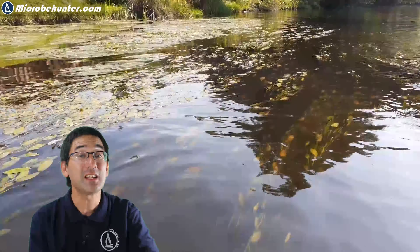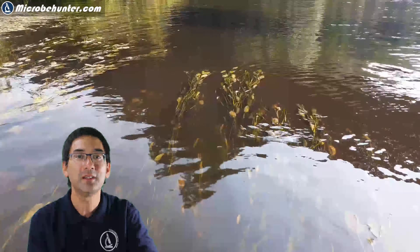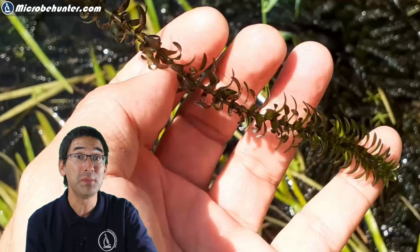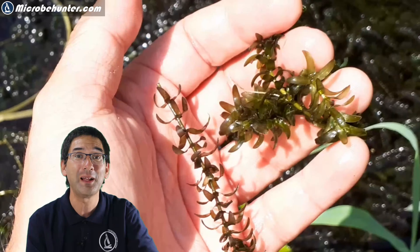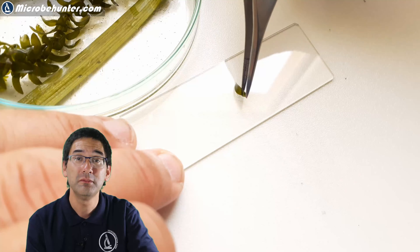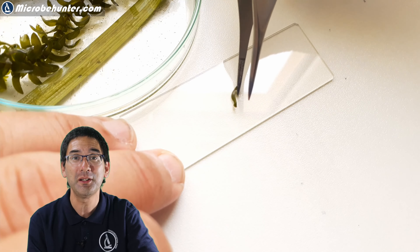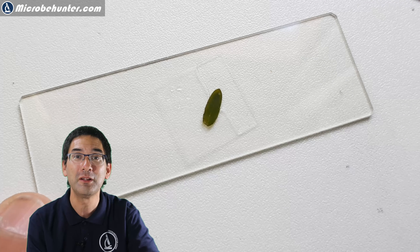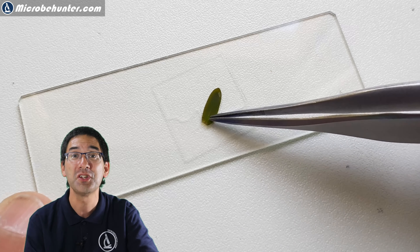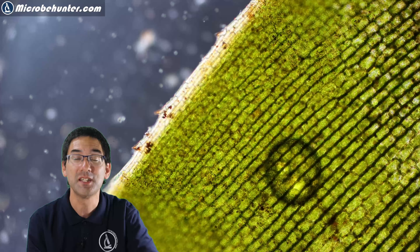The water itself was extremely clean, which is actually a sign that there seems to be relatively low organic content. One reason for this is that the rapid growth of those water plants keeps the water relatively clean. This is Elodea — I put Elodea also under the microscope. It's a very popular and common specimen to observe because the chloroplasts are quite nicely visible.